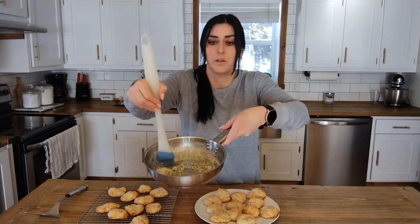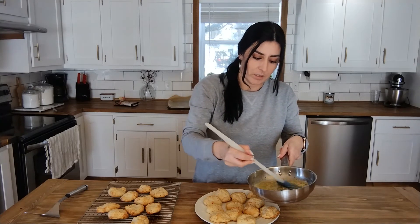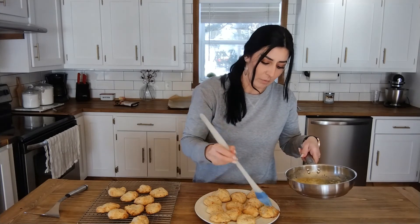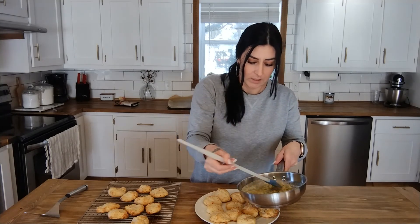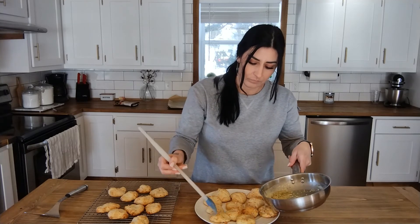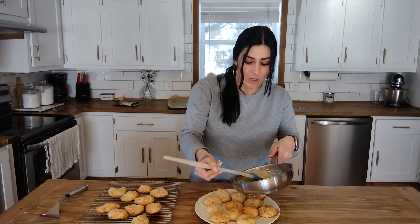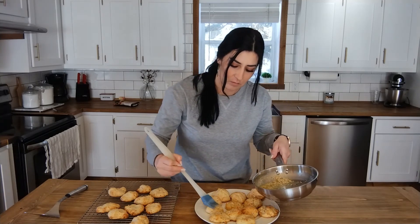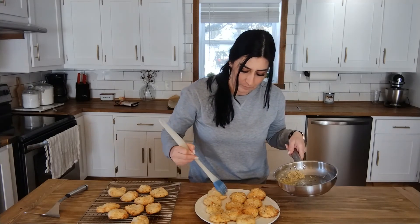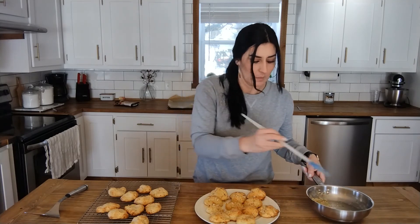Look at that — that's what the butter mixture looks like. It's got garlic in it and you can smell the garlic, it smells so good. I have a little kitchen brush here, but if you don't have one you can use a spoon and just rub it over the top. I'm going to brush all of these, trying to get some of those chunks of garlic on there too.